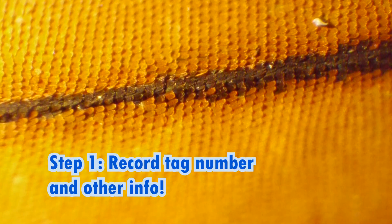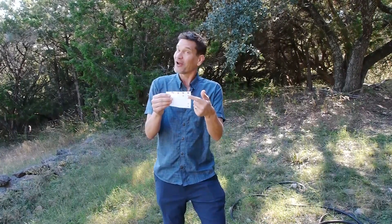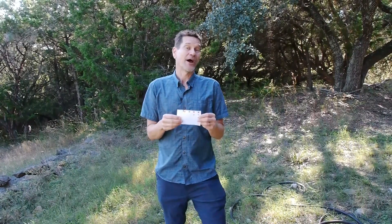Step one in tagging a monarch butterfly is to write down the information first. Once you put this sticker on a butterfly and think about releasing it, you're going to get excited and you might forget all about this. So record the information: the number on the tag, the date, the place, whether it's a male or a female, and whether you raised it yourself or caught a wild monarch.